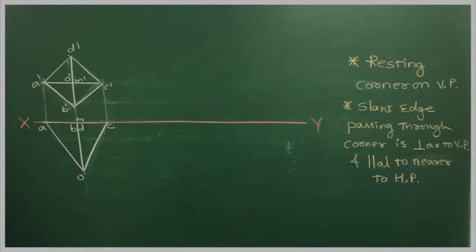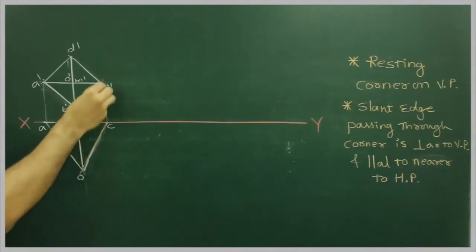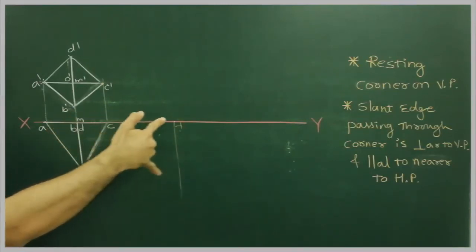The slant edge is passing through that corner. This is the slant edge — it is passing through this corner. So this slant edge is perpendicular to BP. What we will do is draw a straight line at 90 degrees. We will take C to O and cut on this line.